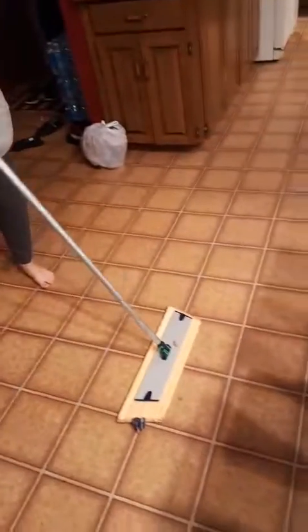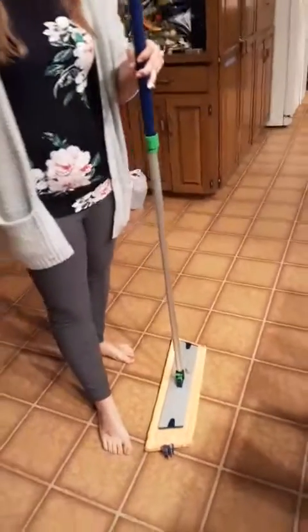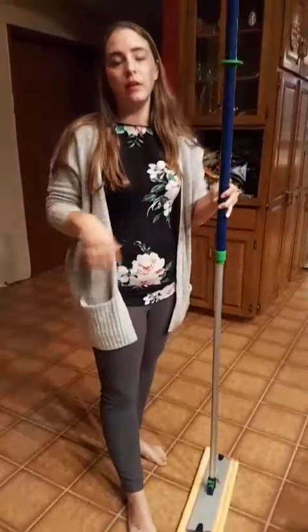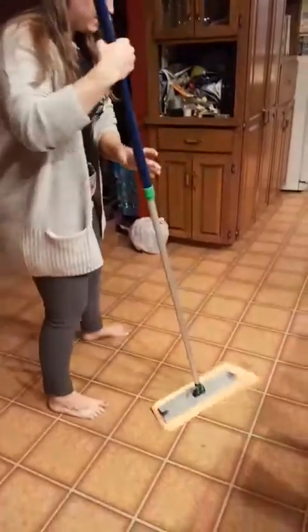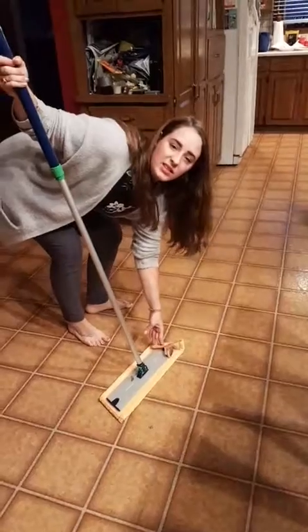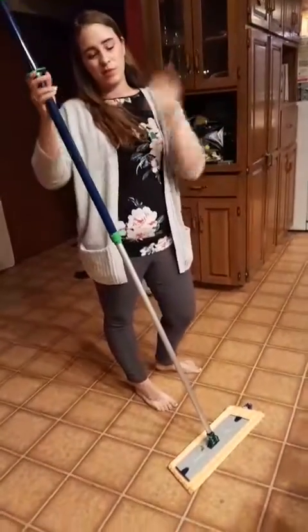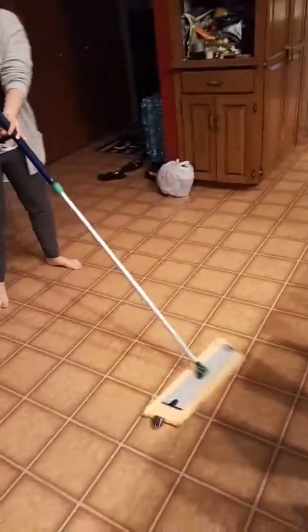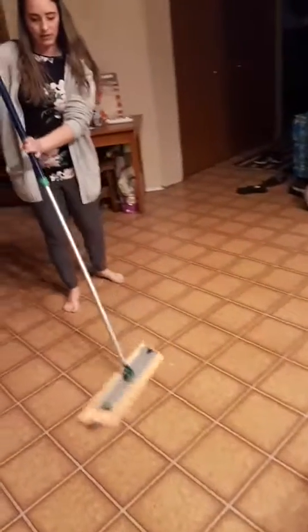I'm just going to do a small area just for the test of everything just so you guys can see. And then this side here I have off even more because if you have finished sideboards in your living room, you can easily tip up the side and it will actually dust and clean your boards as well at the same time as your floors. So that's why it's a good tactic. I'm just kind of easily swiveling back and forth.